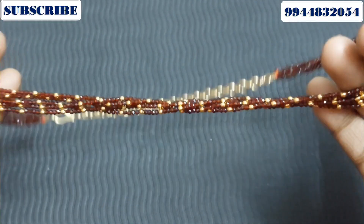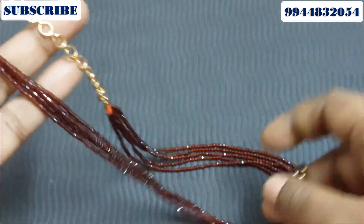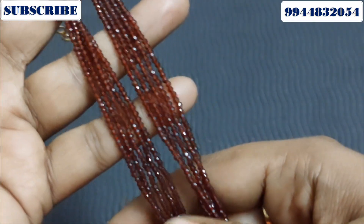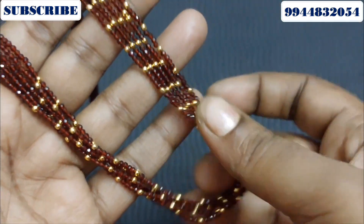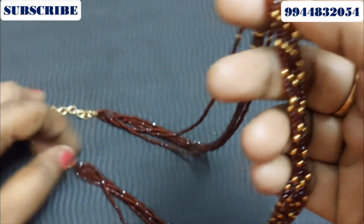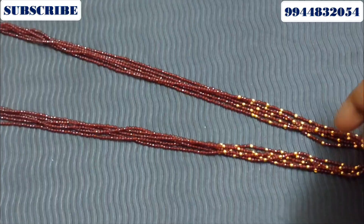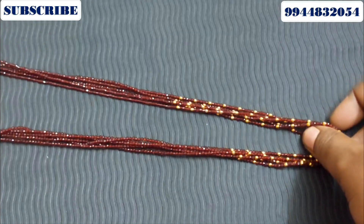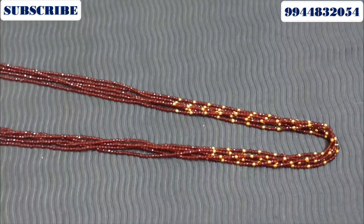This is a coffee brown color — it is dark red; you can see it in the video. You can see it in the mirror. This is a normal hydro crystal bead. If you see it in the mirror, you will see it has a golden ball switch. This is a 24-inch length with a back chain. The price is 600 rupees.